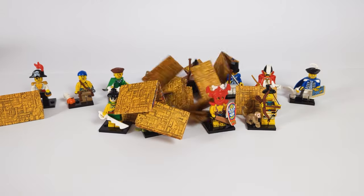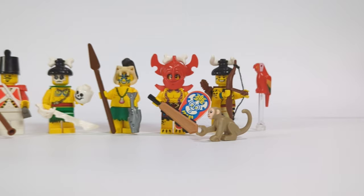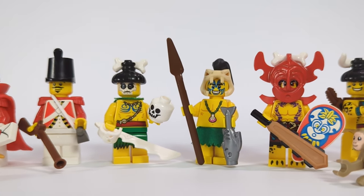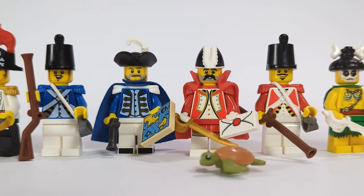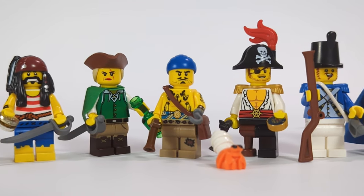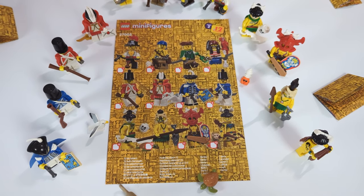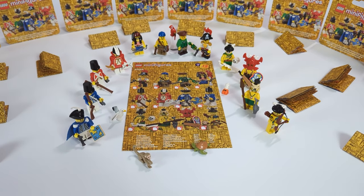And that's the entire pirate-themed custom CMF series, and I have to say I'm very happy with how they turned out. The pirates were always one of my favorite themes — although I didn't have many sets as a kid, I always tried to make my own builds constantly reusing the same figures, so I think my younger self would really appreciate this series.